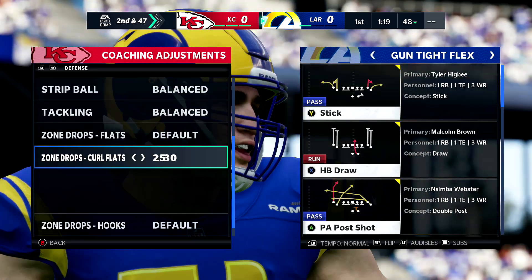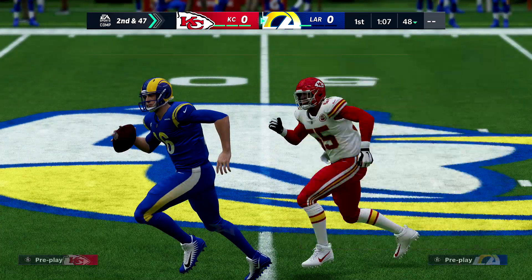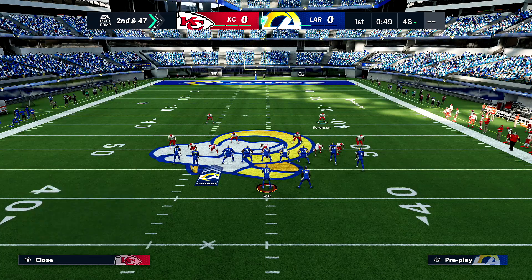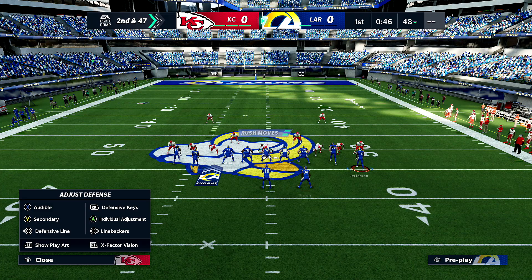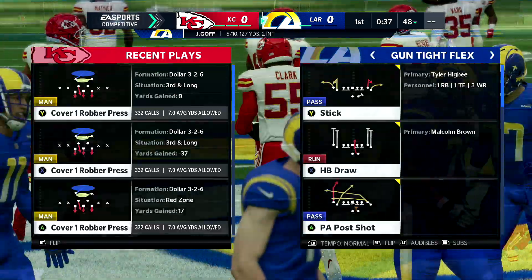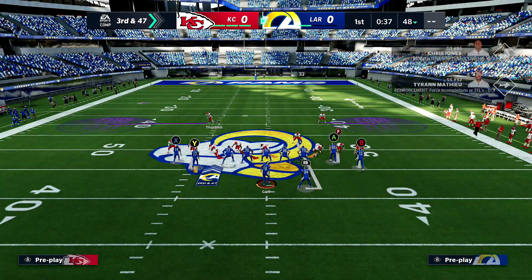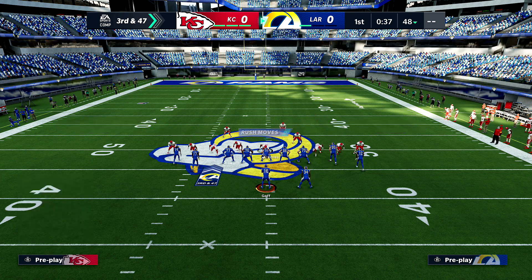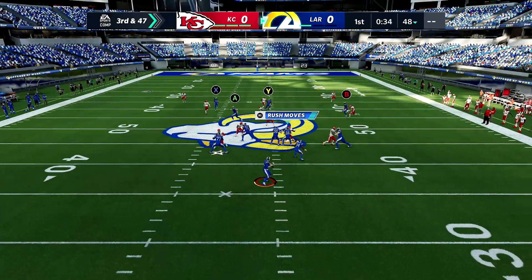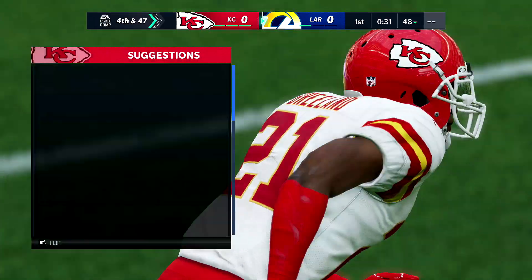If they hit you one time deeper than 20–25 yards then you change it to 30. However with tight flex you could probably drop it to 25 — that's the sweet spot. Lab these up. Same play, and with curl flats at 25, watch: tries to throw the crosser — boom, someone right there. 25 is the sweet spot for tight flex.